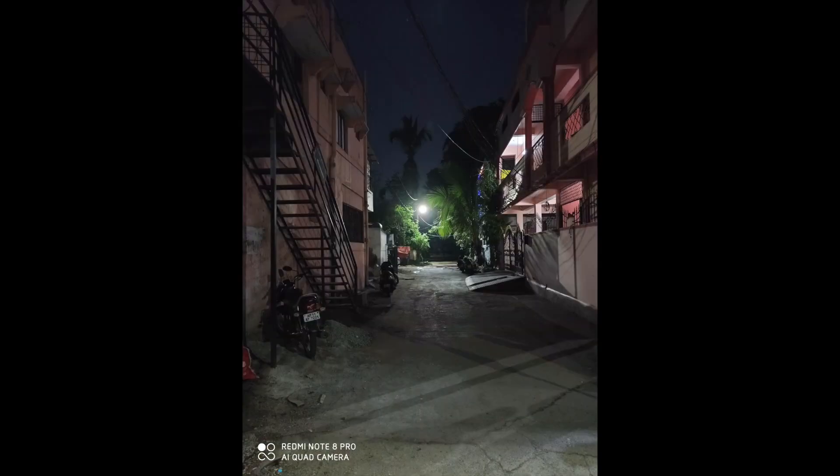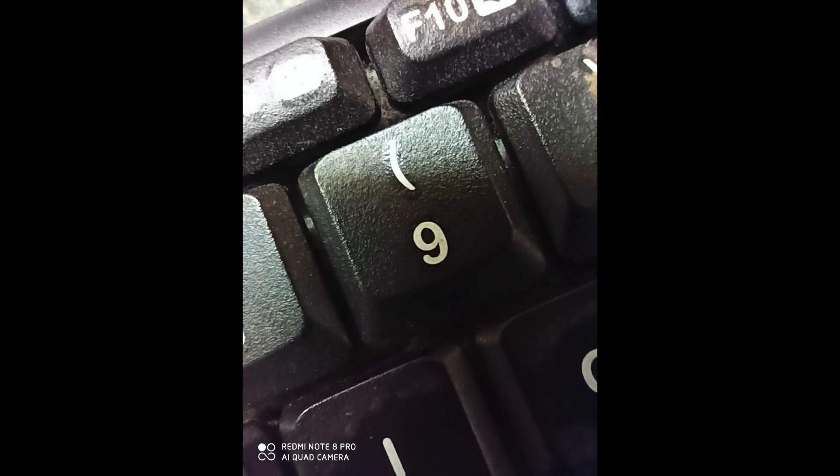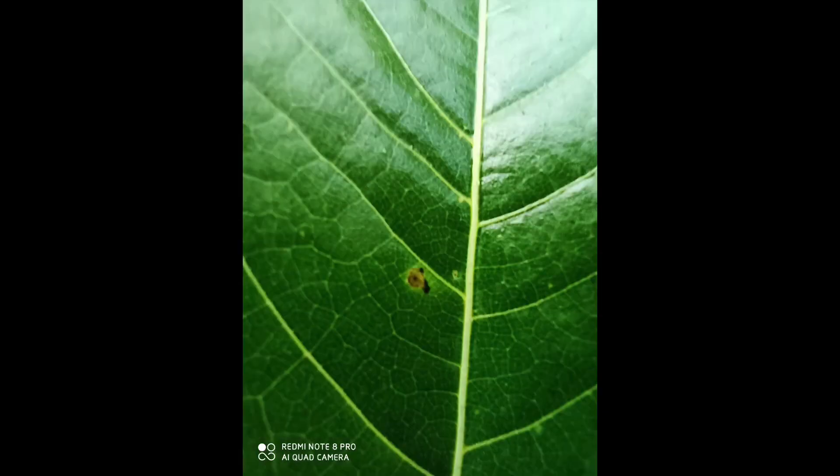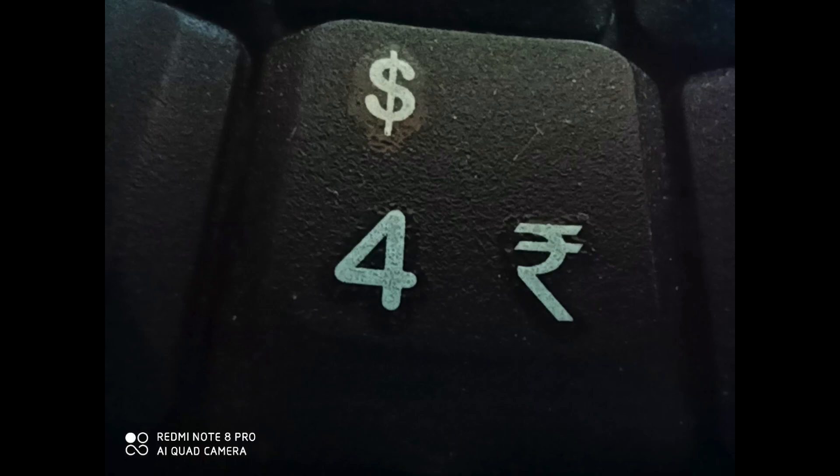Don't use the wide-angle lens in low light. There is also a 2 megapixel macro lens. It is useful for those who want to take macro shots, and if you use it properly you can get pretty good macro shots. In most cases this lens is not useful, but if you know how to use it effectively it will be very helpful.